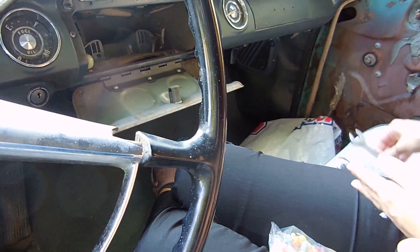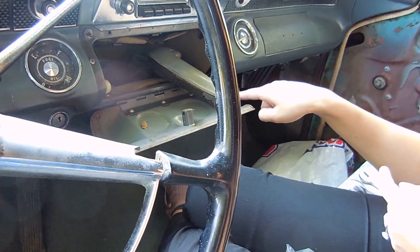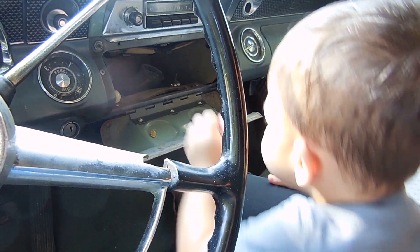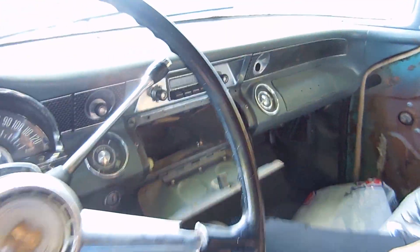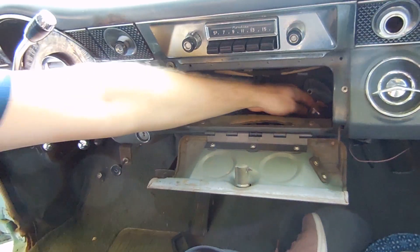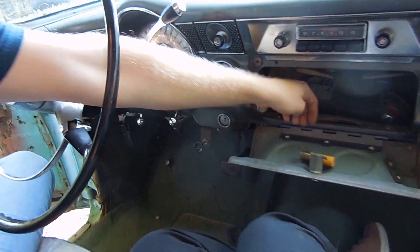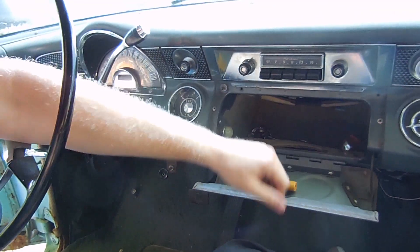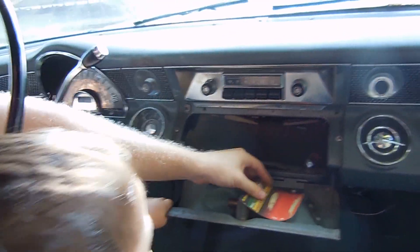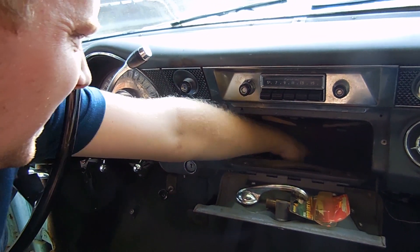We got door handles. Nothing's gonna jump out at me, right? Armrest — we can get those new. I don't like that. Oh, don't eat that Josh, that's gross. Why don't you stick your hand in there? Cupholders. Shotgun shell — okay, random. That armrest is nice. Trash. Another door handle. Another door handle. A screwdriver.